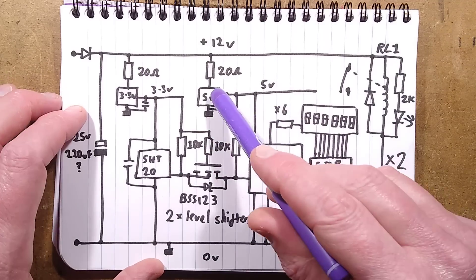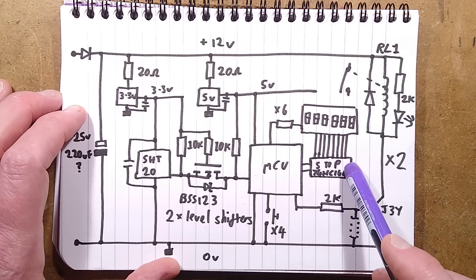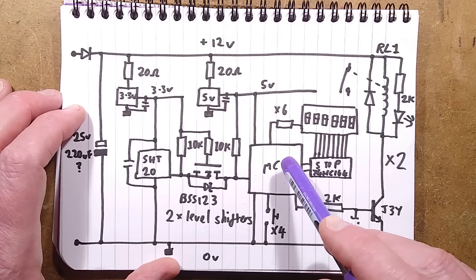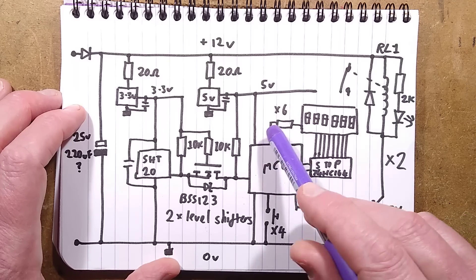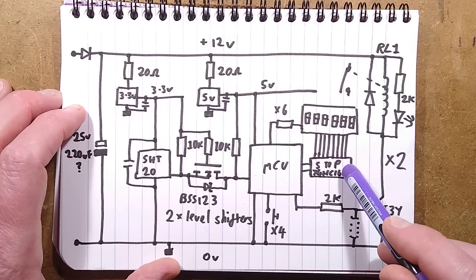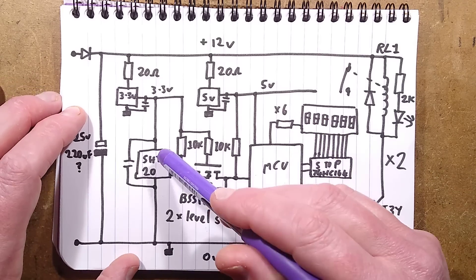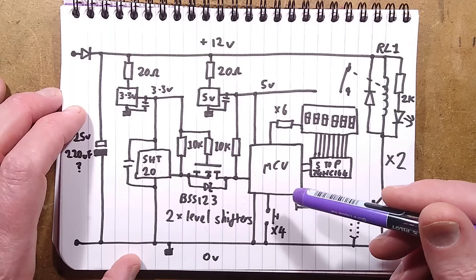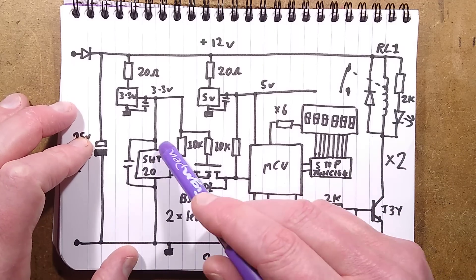Here is the SHT20 combined temperature and humidity module, which saves a lot of complexity because measuring humidity from a membrane requires AC sensing — very complex and hard to do with conventional circuitry. It's nice that they've put it all on one tiny cheap component. Here's the 3.3-volt supply, and here is the interesting part: there are two bi-directional level shifters.